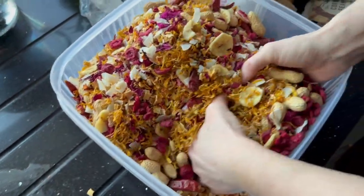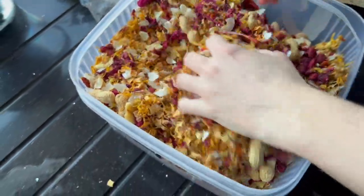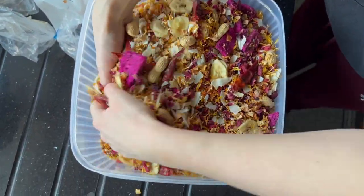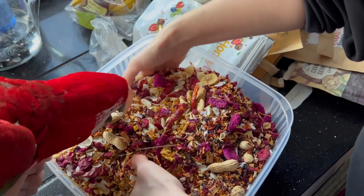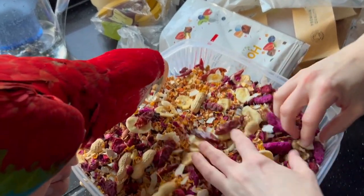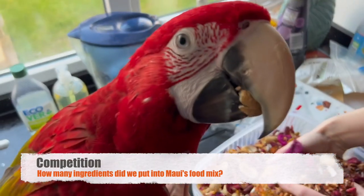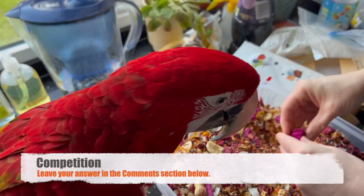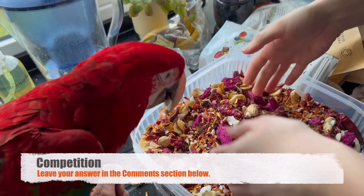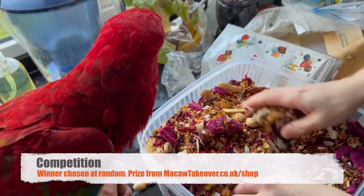So this is basically our new diet for Maui. On top of this, he also gets a lot of chop — a mixture of fresh veg and fruit, chopped up together every single day — as well as having a bowl of this mix in his cage at all times. Hopefully this will work out for us and for you too. Let us know in the comments what you think, and also let us know how many ingredients we put in today — we'll pick one person at random and send them something from Macaw Takeover. Cheers guys, hope you enjoyed this and we'll see you next time.